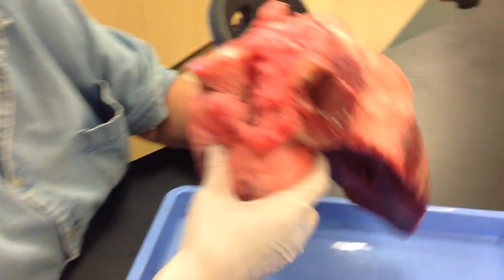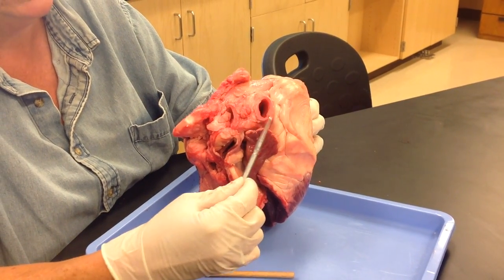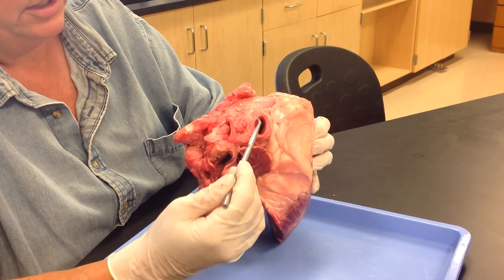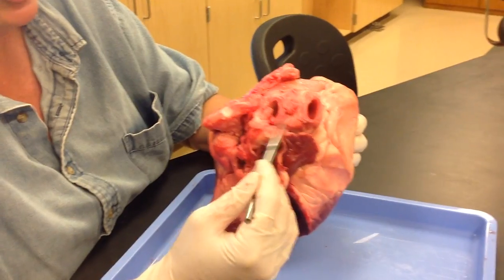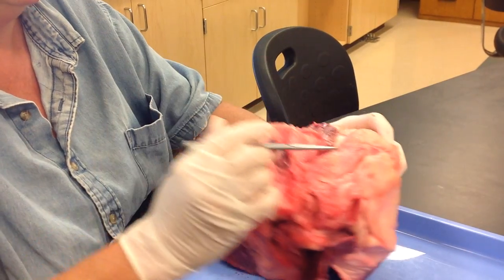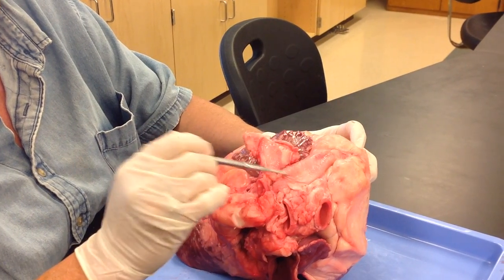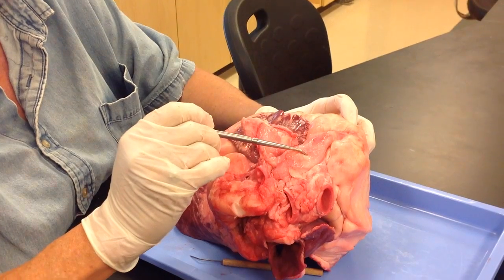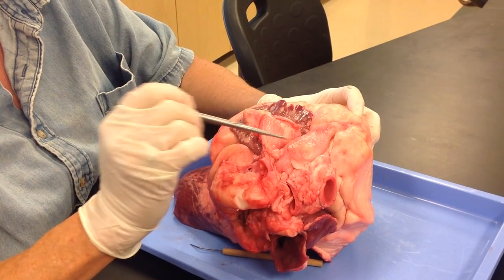When you're looking at the vessels on the base of the heart, anything that is very sturdy, like this, is an artery — very sturdy walls because of the high oxygen and pressure. This is part of the aortic arch. These are some of the branches off the aortic arch. Posterior to it is your pulmonary trunk — flabby, because it is deoxygenated. If I had a pin in the pulmonary trunk and said where was the blood before here, you'd say pulmonary semilunar valve. Where is the blood after it leaves here — pulmonary arteries.